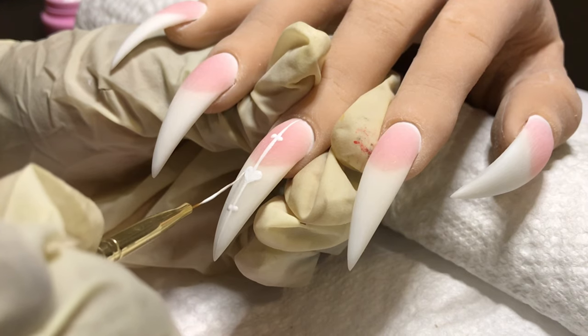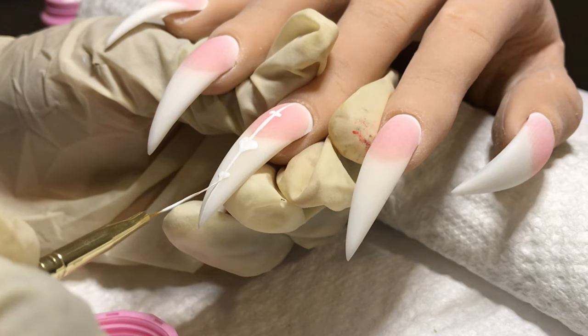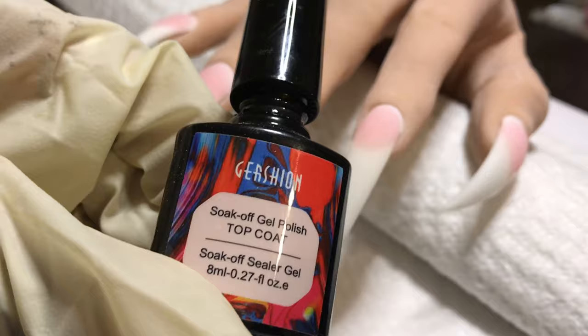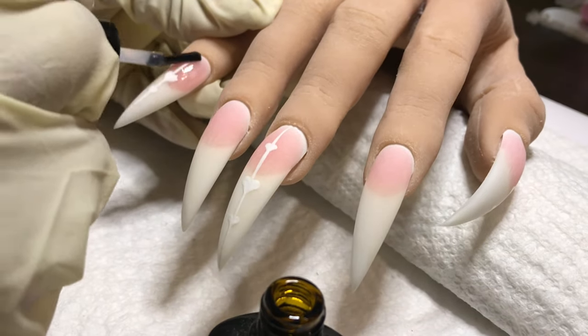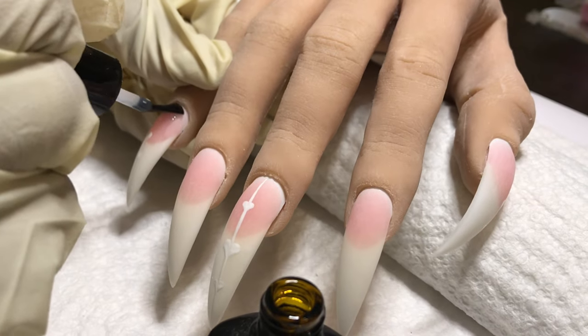Have you guys tried IBD? What do you think? Have you tried their top coats? What are the rest of their products like? Let your girl know because I think I'm going to start a little collection — a little hoardation type vibe, like hoarding stuff. Now I'm going in with my Gershon top coat, topping all the nails and curing for a full 60 seconds.